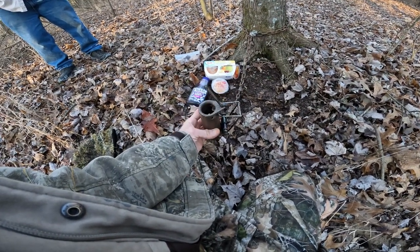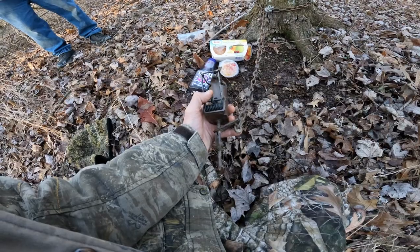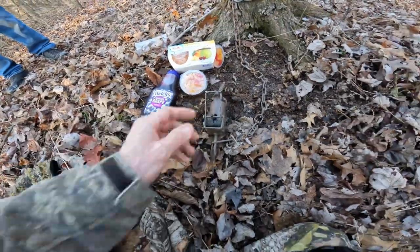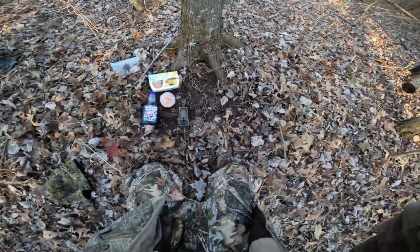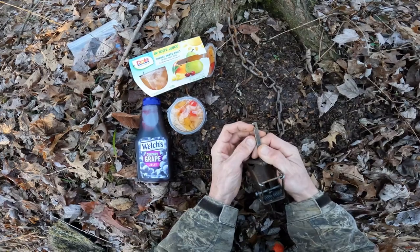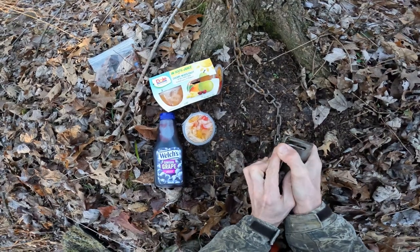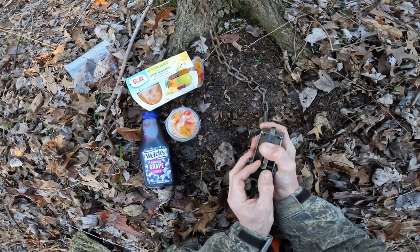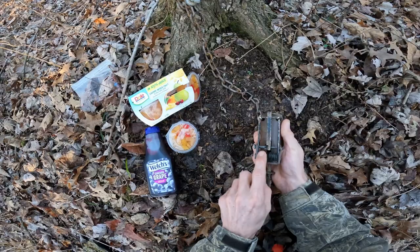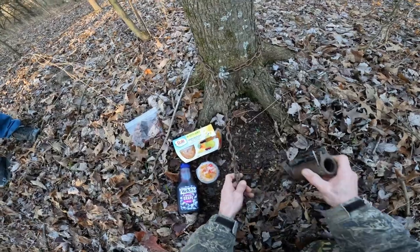Today I'm over here in a different woods setting up this dog-proof trap again. I want to tell you a little bit about it — they're not all created equal. It's all about the catch lever. On this trap it has a little notch on the end, making it simple where it slides off. They can push down or pull up on the lever on this one, but the other one I have, the catch is different — it only slides off one way.